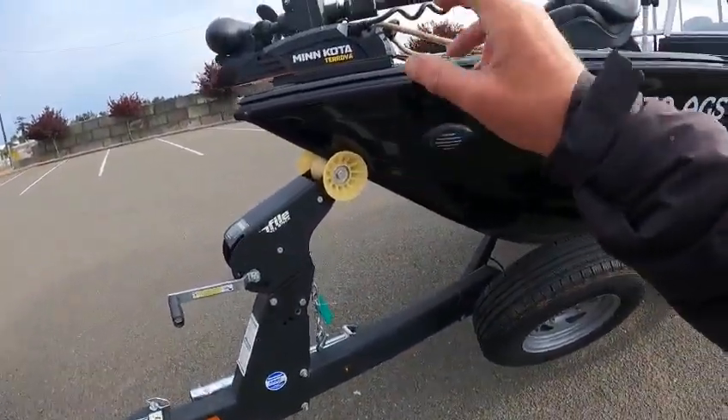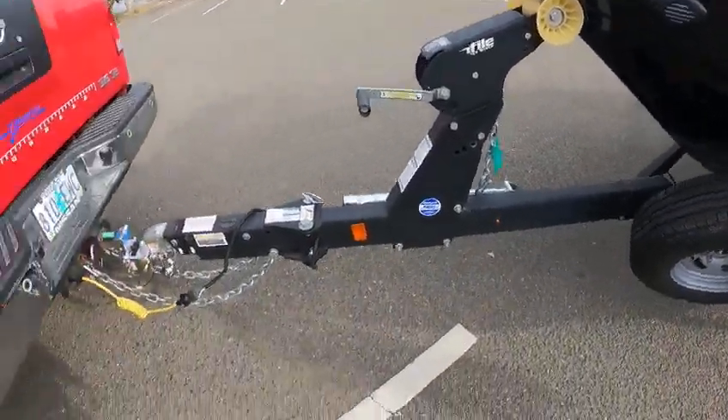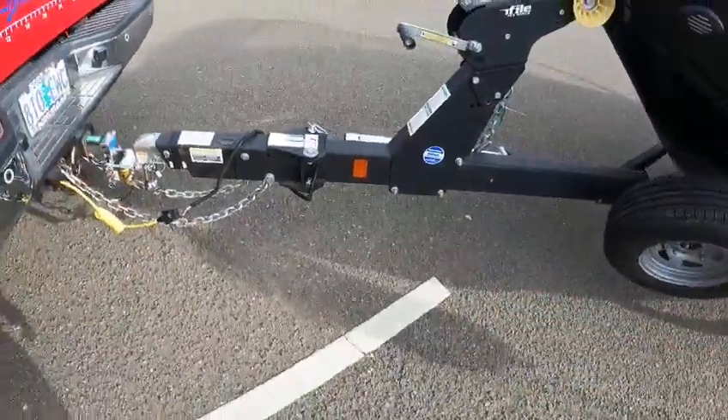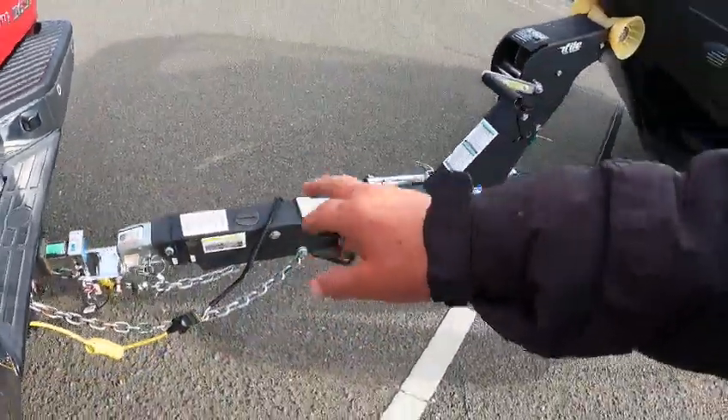Spare tire carrier, Carlisle wheels. Polyurethane rollers so they don't leave black marks up the keel of your boat. You got a swinging tongue — you pull the pin, that comes out, swivels. Make sure you tuck the wires back in so you don't pitch when you turn it. Two-inch flat flip — I like those.